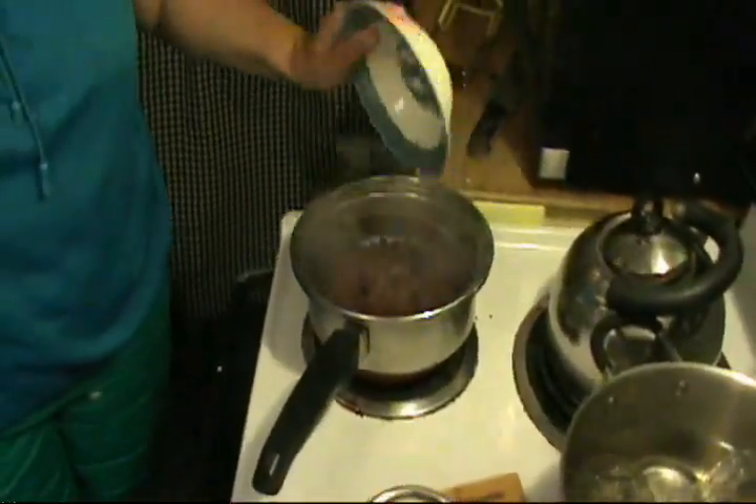After you wash your cherries, put your cherries and three cups of water for one half pound of fruit into a cook pot. Simmer on medium high for 15 minutes.